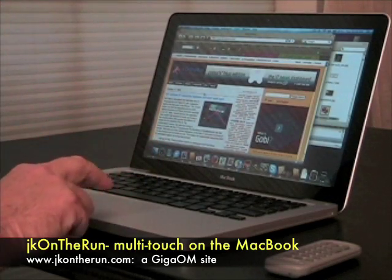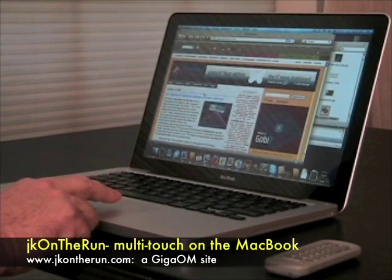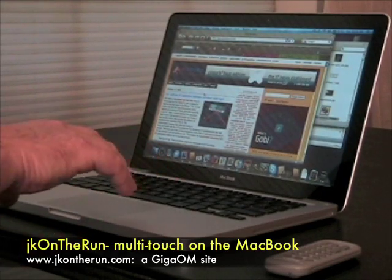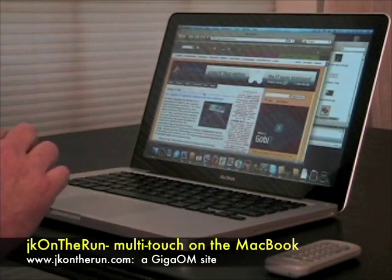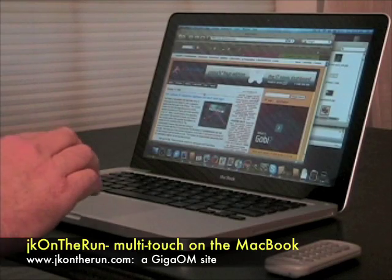So we start off, and this is going to be hard to do because no matter how I position my hand on the trackpad, it covers it so you can't really see it. So I'm going to try to do this so that you can see it and still see the screen.